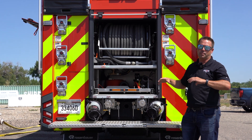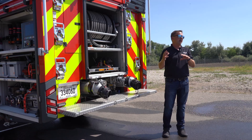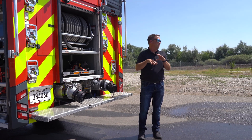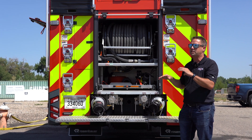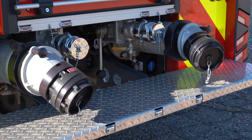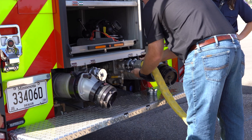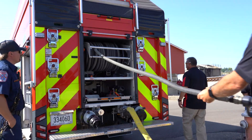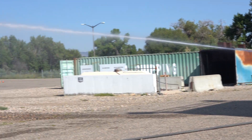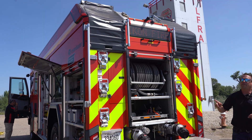The cool thing about the pump is it's separate from the drivetrain. It has an electric motor that spins the pump to produce 1500 GPM, so no matter the truck's RPM, the pump runs independently at its own speed. On the back you'll also see two 6-inch intakes and two 2.5-inch intakes to feed the pump, fill the tanks, and keep the tanks full during operations.